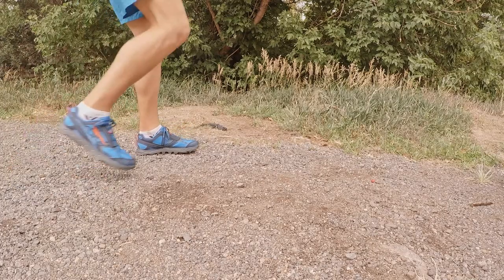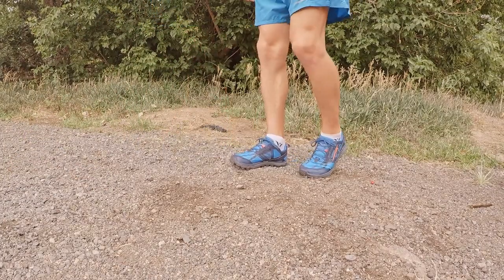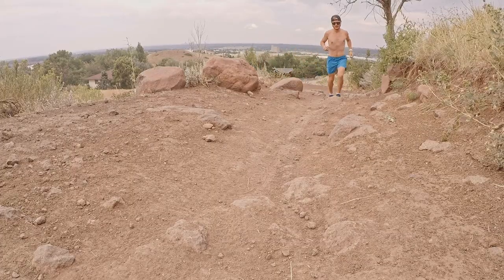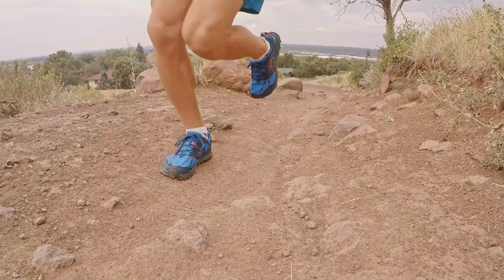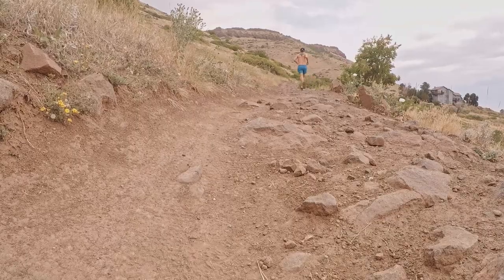Welcome back to the channel everybody. My name is Corey and today we're going to be taking a look at the popular trail running company, Altra. So on today's video I got a pair of the Altra Lone Peak 4s. This isn't a review by any means, but it's just going to give you a little bit of a guinea pig to go off of in terms of talking about the Altra Trail brand.